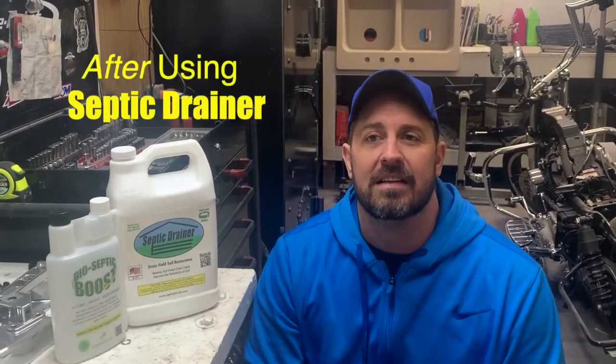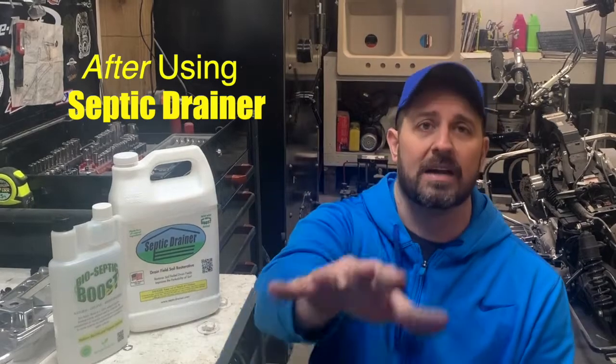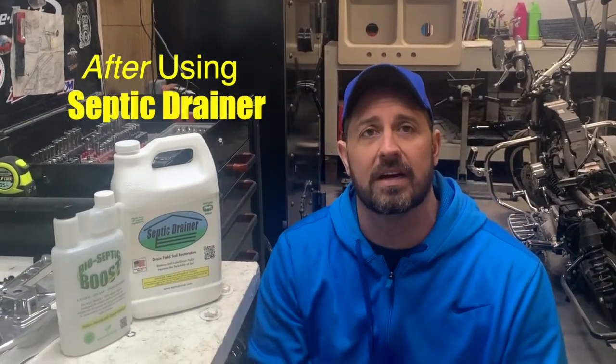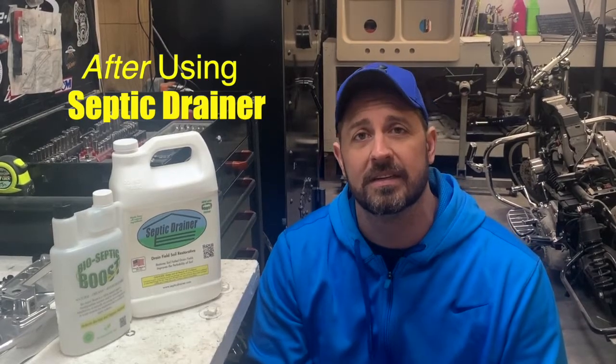In two days, the guide holes that we had checked in the field system — it had trickled all the way back down to the base. Everything had leveled out, and that was about six months ago, so I haven't had a single issue with it. Septic Drainer really works.